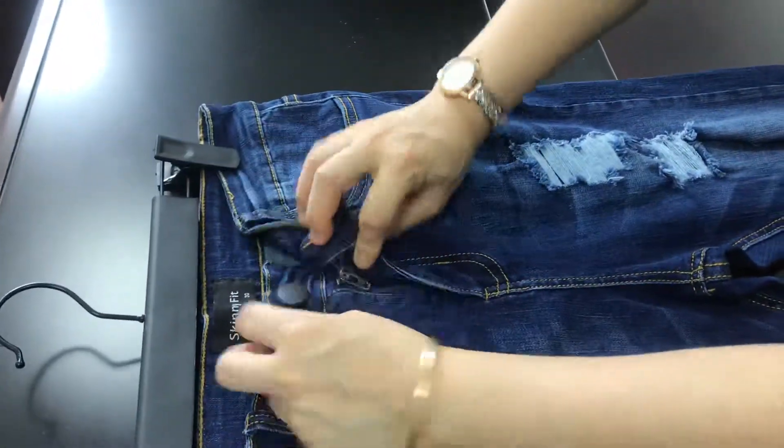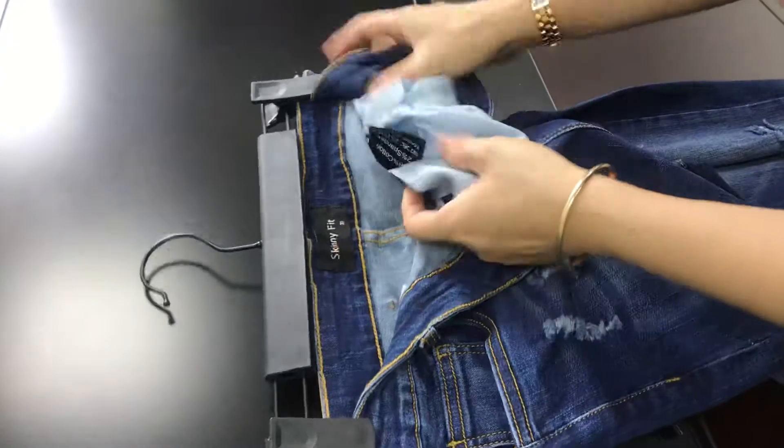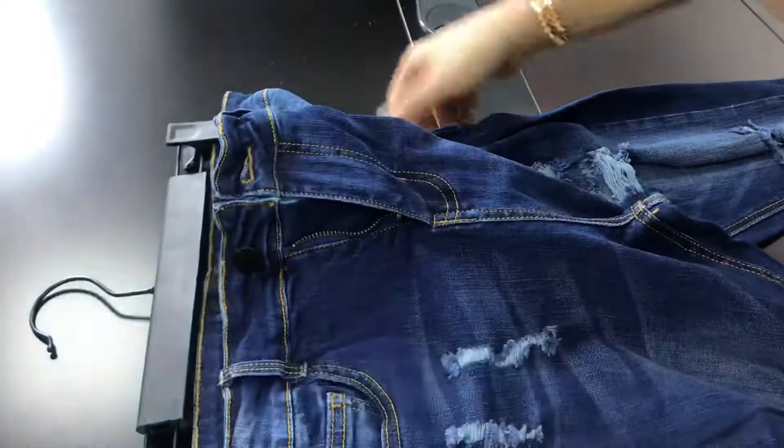And good quality button, zipper, inside bounding — very good washing label. 98% cotton and 2% spandex.